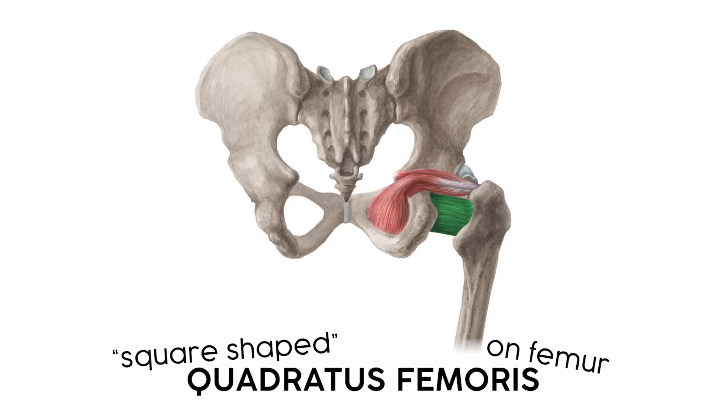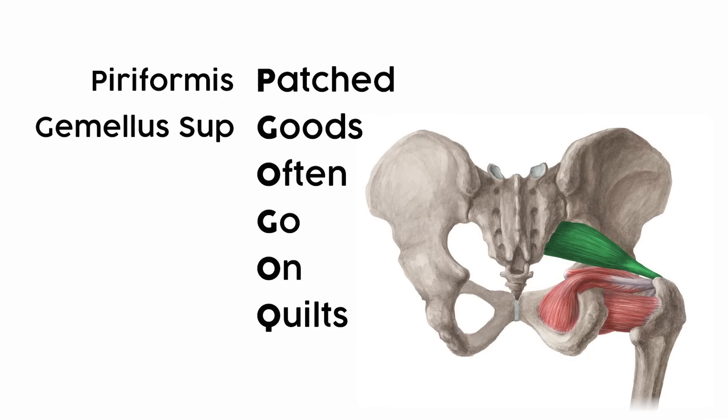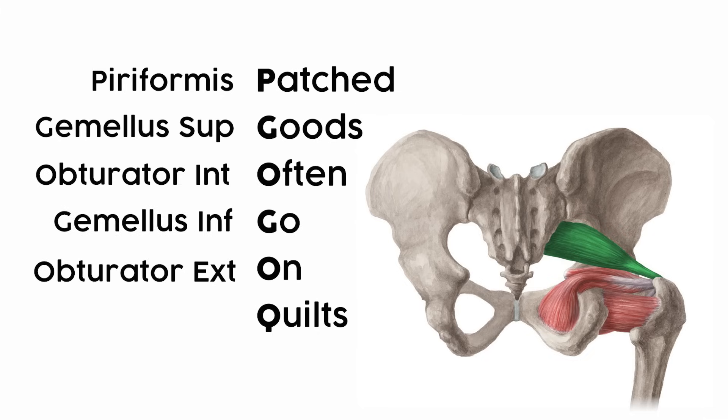As far as how to remember this chunk, some students like the mnemonic 'Patched goods often go on quilts,' which corresponds with the muscles from superior to inferior: piriformis, gemellus superior, obturator internus, gemellus inferior, obturator externus, and quadratus femoris.